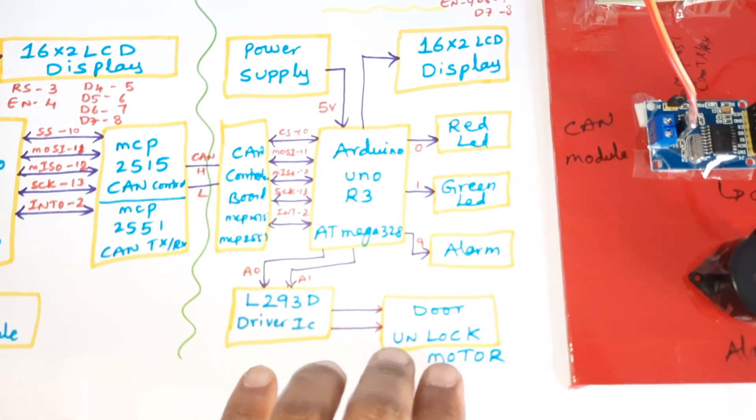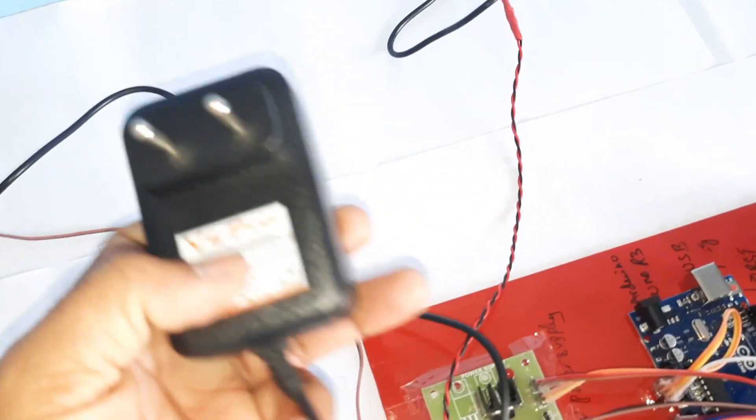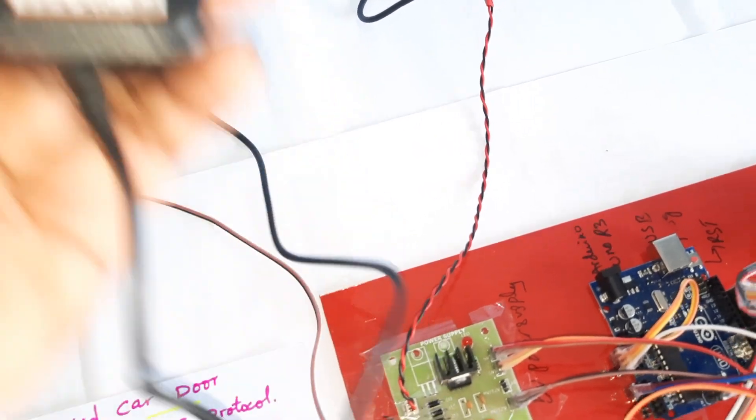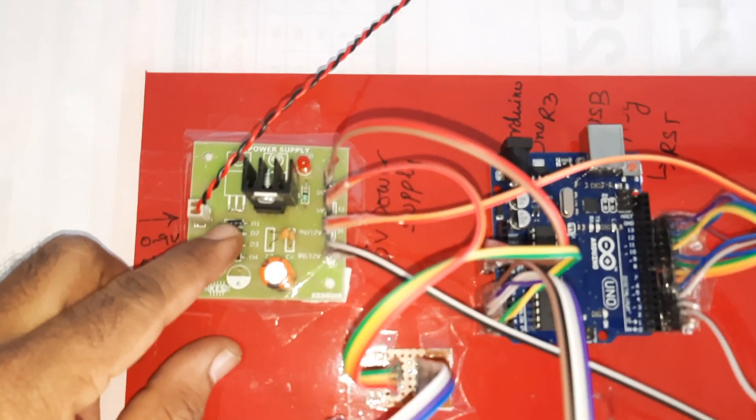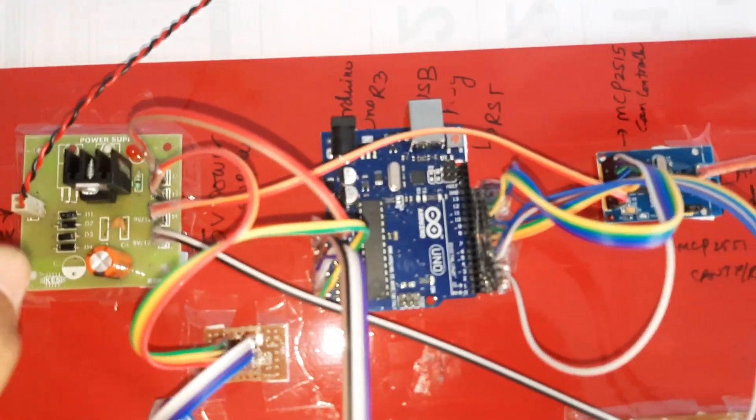If the finger is authorized, the green LED and motor turn on. If the finger is wrong, the red LED and alarm turn on continuously. An L293D quadruple H-bridge driver IC is used with a DC motor for door unlock — it rotates in one direction only. Two separate power supply adapters are used, both 0 to 9 volt adapter power sources.